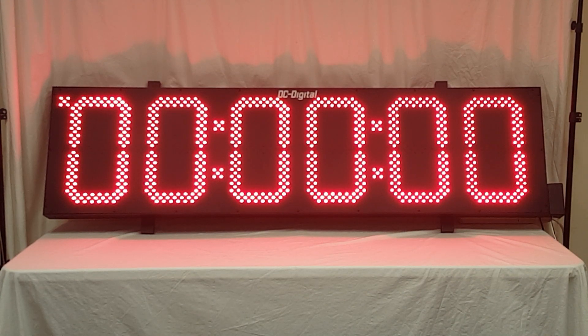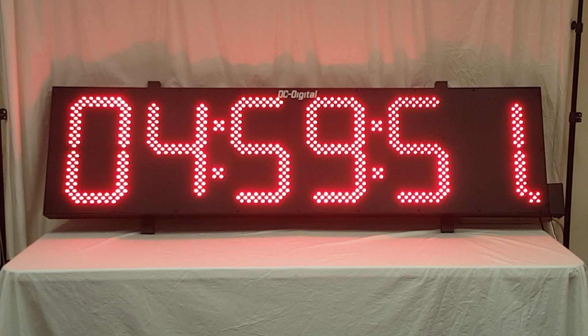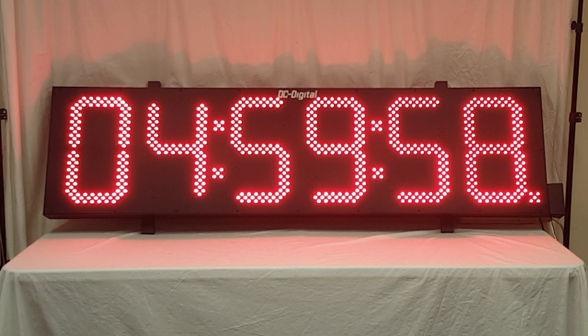I'm going to change it to countdown mode — just push the up/down button on your controller. We'll set it to five hours: push it once to set, then push it again to stop set. Go ahead and hit start and as you can see you have 4 hours, 59 minutes and 50-some seconds. I'll stop that, use the last value button, start it again, and then we'll go back to time of day.